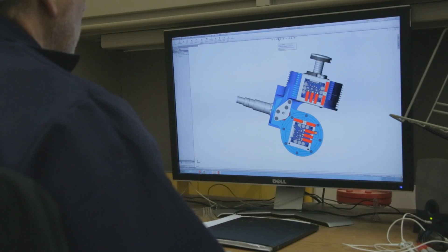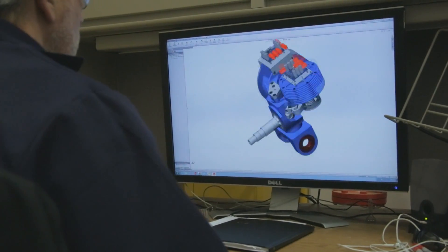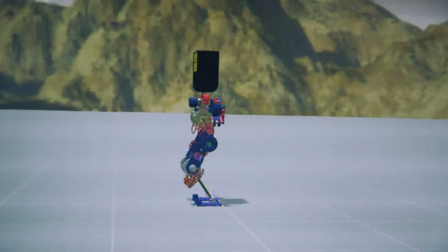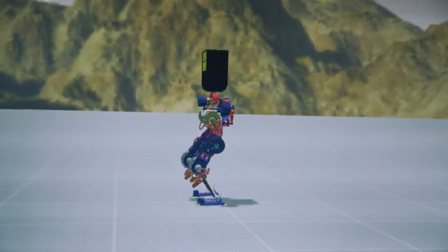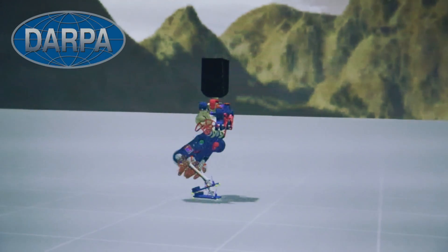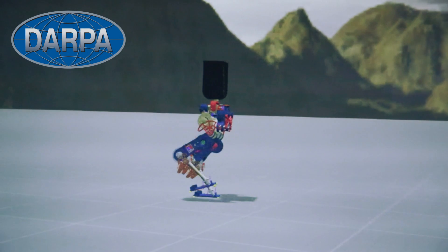I'm Steve Berger with the Robotics Group at Sandia National Laboratories. We call this project Actuation and Control System for Efficient Legged Locomotion, or EXCEL. Our goal is to develop novel actuator systems that will make legged robots much more energy efficient than the state of the art. We plan to demonstrate this in the Technology Exposition section of the DARPA Robotics Challenge in early June 2015. The sponsor of the work is DARPA. Our partners include the Open Source Robotics Foundation, the Florida Institute for Human and Machine Cognition, MIT, and GLOBE Motors.